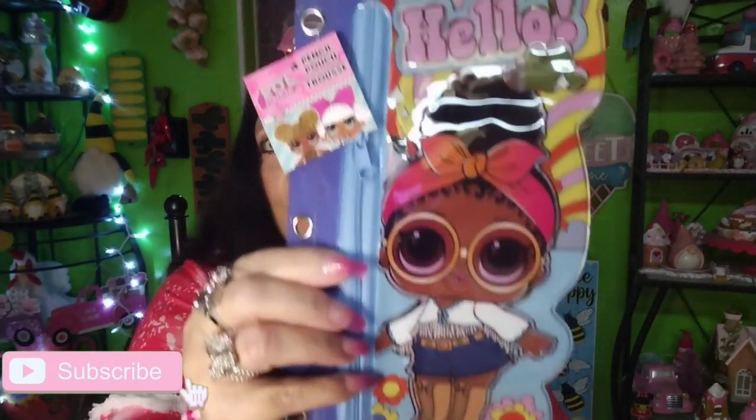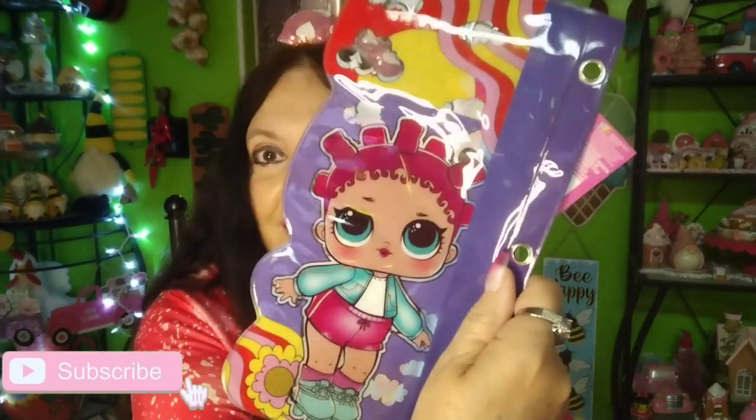I got this one for myself — it's an LOL Girls pouch. Isn't she adorable? She's so cute! I got it for my craft room. Why not? I've been redoing things in there and it's making it easier for me to craft.